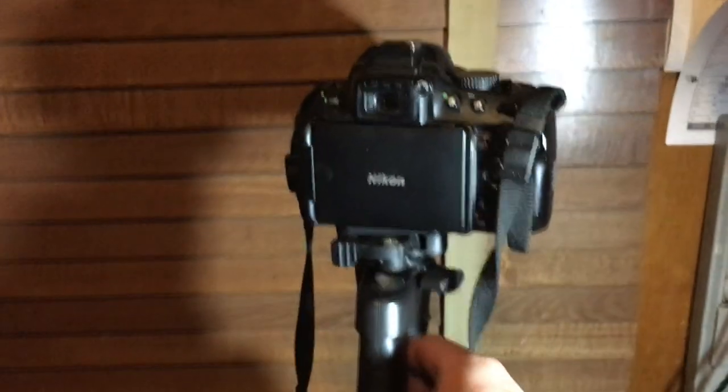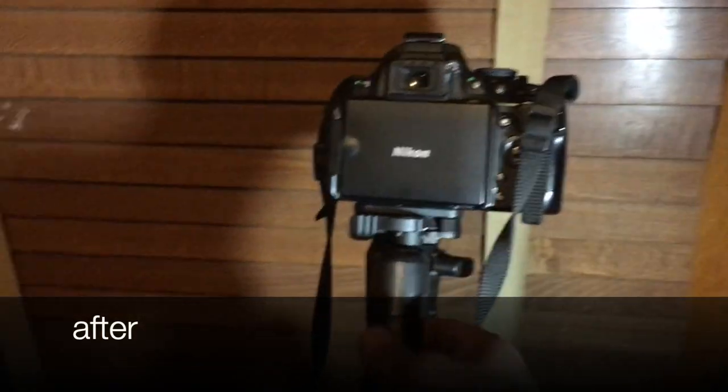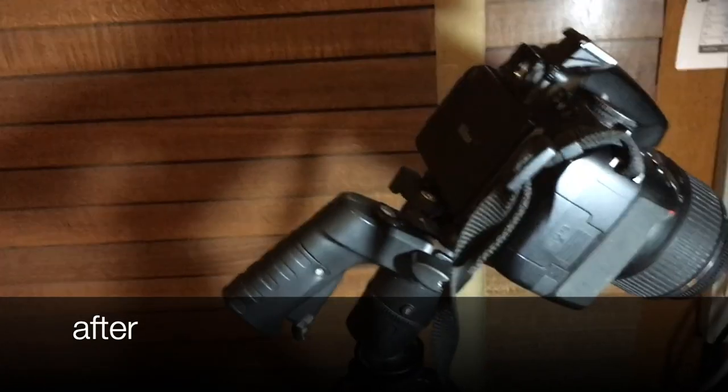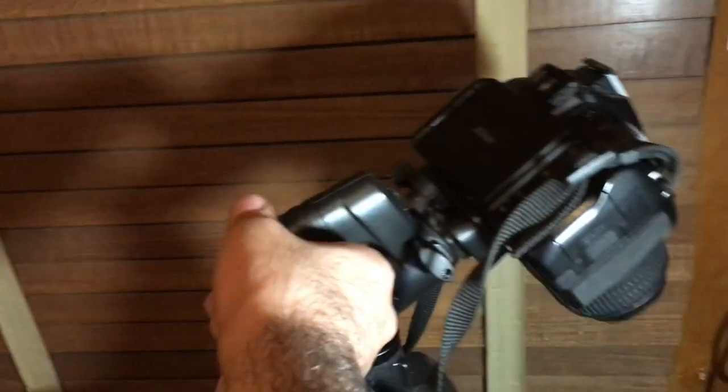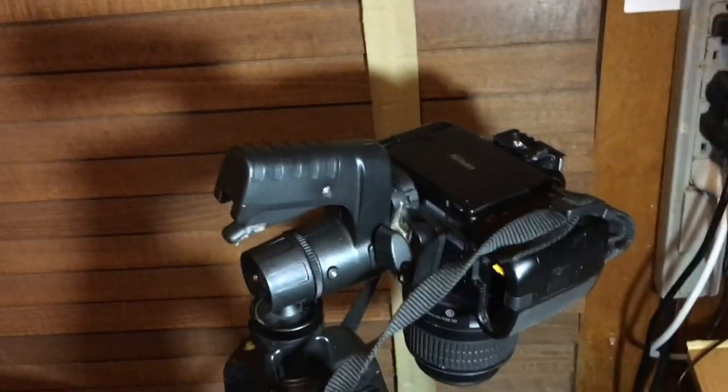Now that I can trust my tripod, I can put my expensive camera on it and adjust it to pretty much any angle I wish. If I saved you about $40, feel free to like and subscribe, and leave me a comment telling me if this video was useful or not.